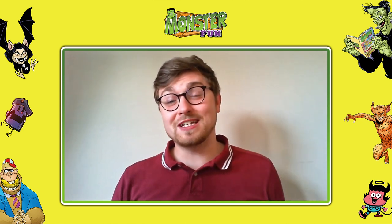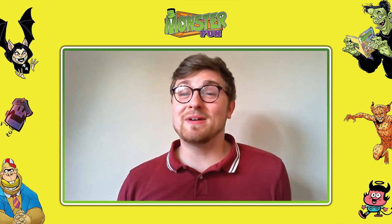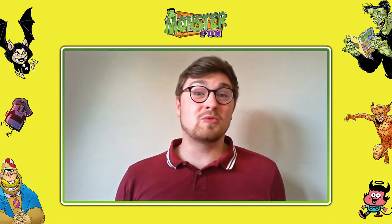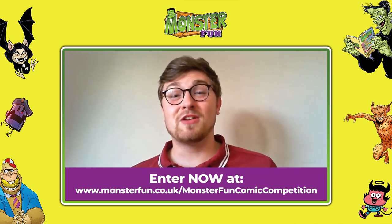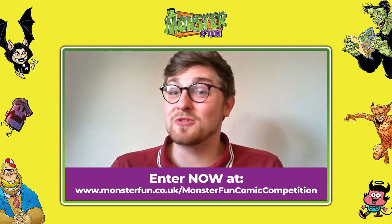If you want to move beyond reading and have got a taste for writing after using the activity pack, another thing you can do this summer is enter our fantastic comic creation competition. Thanks to our new comic Monster Fun, one of you could enter your story ideas into the comic where it could be turned into an actual comic strip in a future issue. You can get major bragging rights over your friends by having your very own comic out there in the world. Make sure you enter this summer.